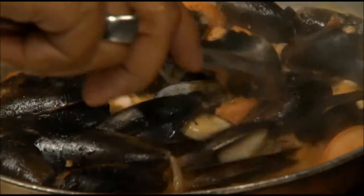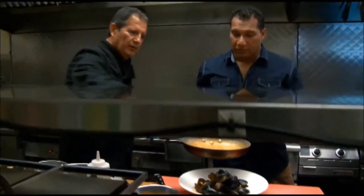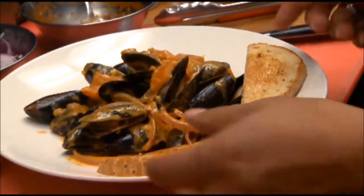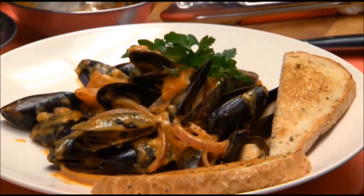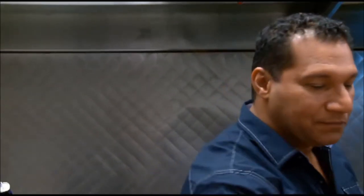We don't measure — we're Greeks. My mom never measured. We're going to take the mussels out and put them on the plate. Give that a little squeeze of lemon. Start from the top and spread it a little, go around in a circle. Then you have your piece of garlic bread and some fresh parsley spread around just for looks. There you go — try some, dip the bread in there. That sauce is fantastic!